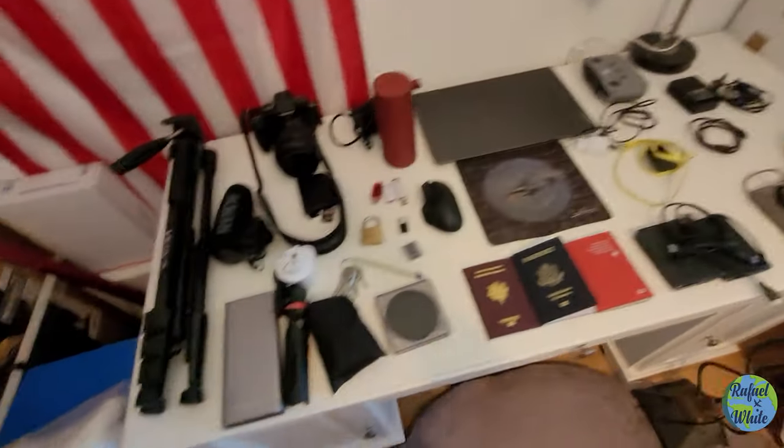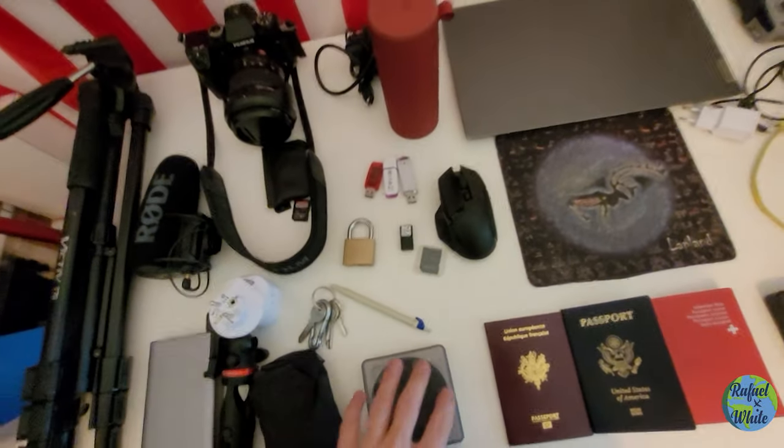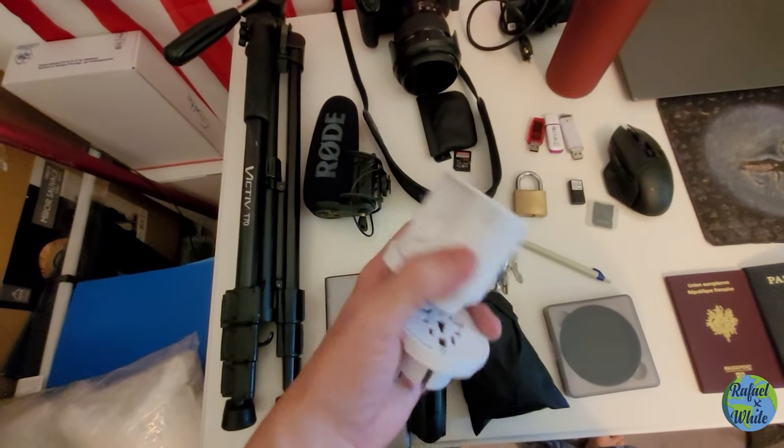This small memory card belongs to my drone, which is in its box because unfortunately I'm not going to use it. A lot of countries I'm visiting don't allow drones — India, for example, has a pretty recent ban on them. I'm really sad about this because it would have made amazing footage, but those are the rules.